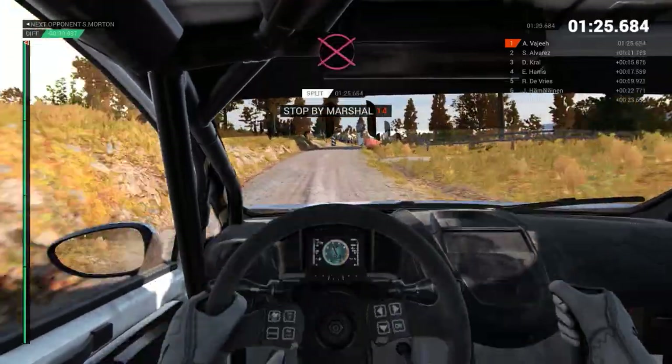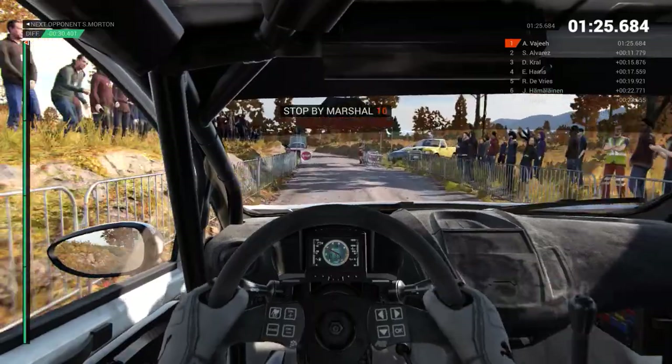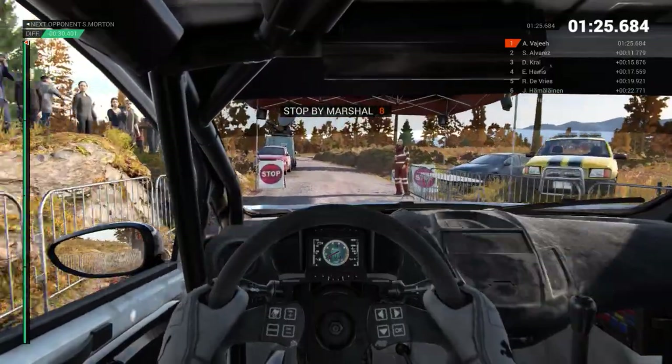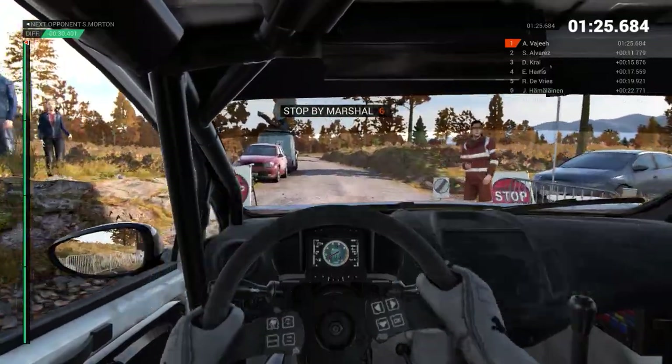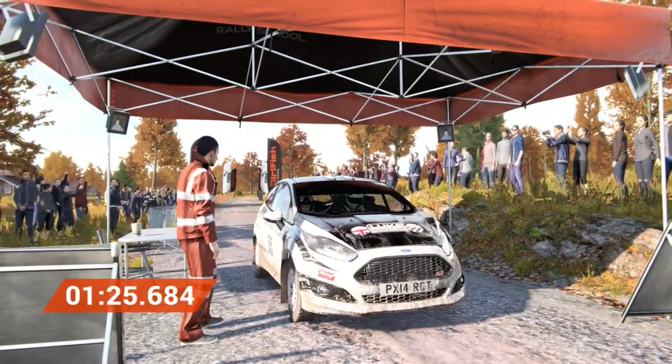Okay, take it to the control. Okay, take it to the control. Awesome result. Bye.